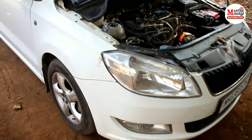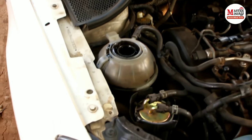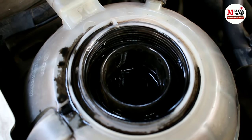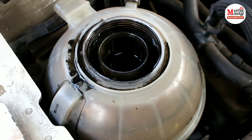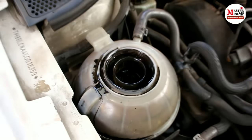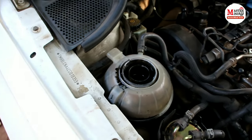Hi friends, welcome to our YouTube channel Master Mantic. This is a Skoda Rapid and in the coolant box there is coolant that is red in color from the company — G30 or G20 — but the color of this coolant has turned black because engine oil has mixed into the coolant.